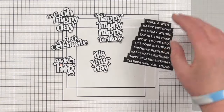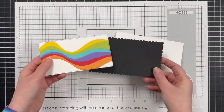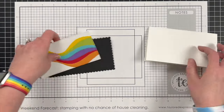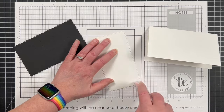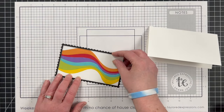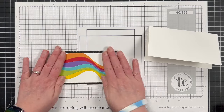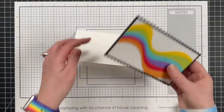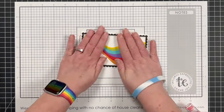Once I have the sentiments all die cut, it was time to start putting the card fronts together. For the first one, which is the mini slim size, I used the largest petite scallop mini stacklet with the Oreo, and I cut down my rainbow piece with the largest stitch mini slimline stacklet. For the card base, I just made a Sugar Cube mini slimline.